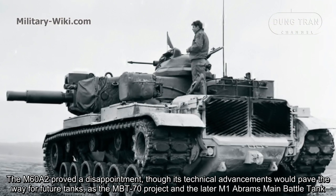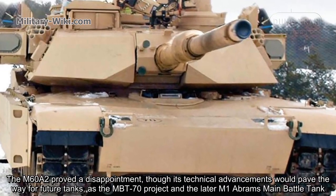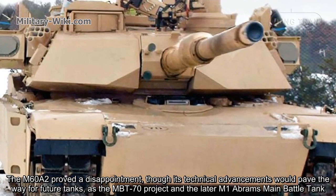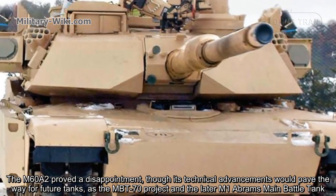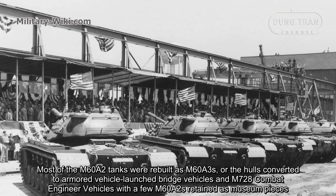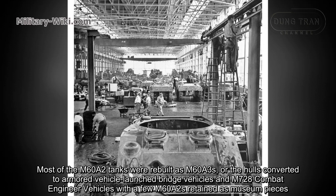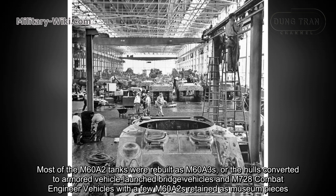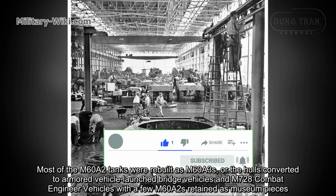The M60A2 proved a disappointment, though its technical advancements would pave the way for future tanks, including the MBT-70 project and the later M1 Abrams main battle tank. Most of the M60A2 tanks were rebuilt as M60A3s, with hulls converted to armored vehicle-launched bridge vehicles and M728 combat engineer vehicles, with a few M60A2s retained as museum pieces.